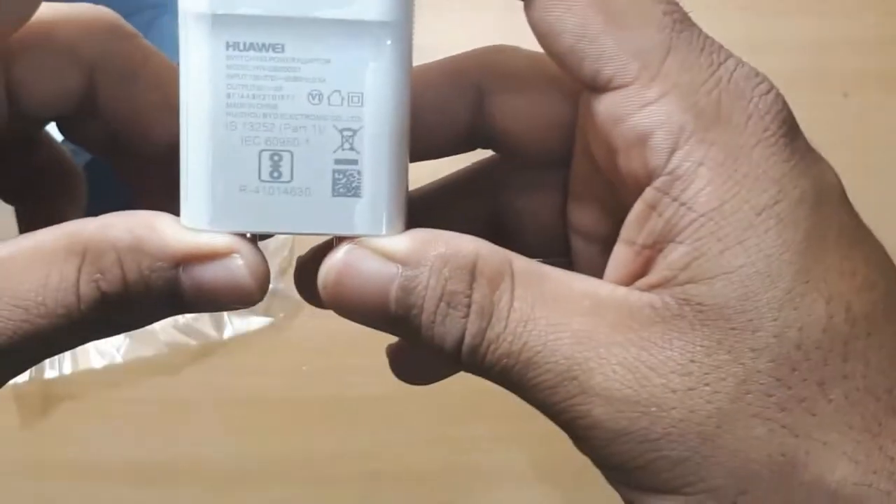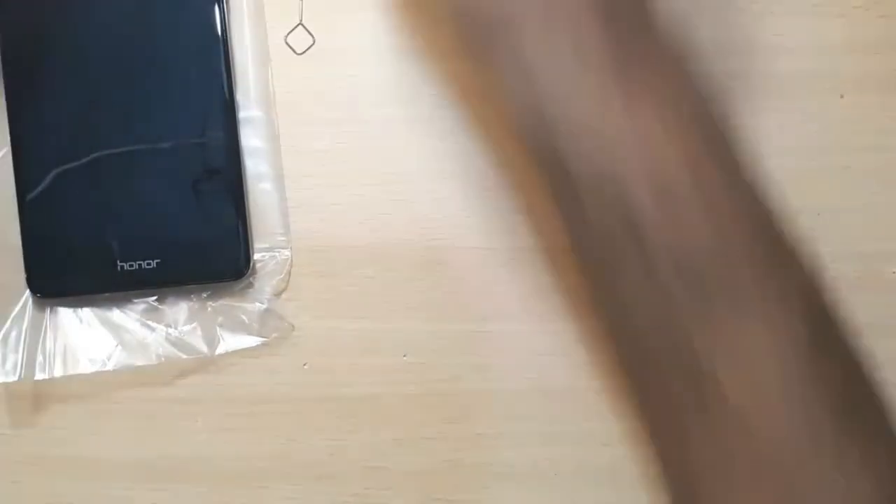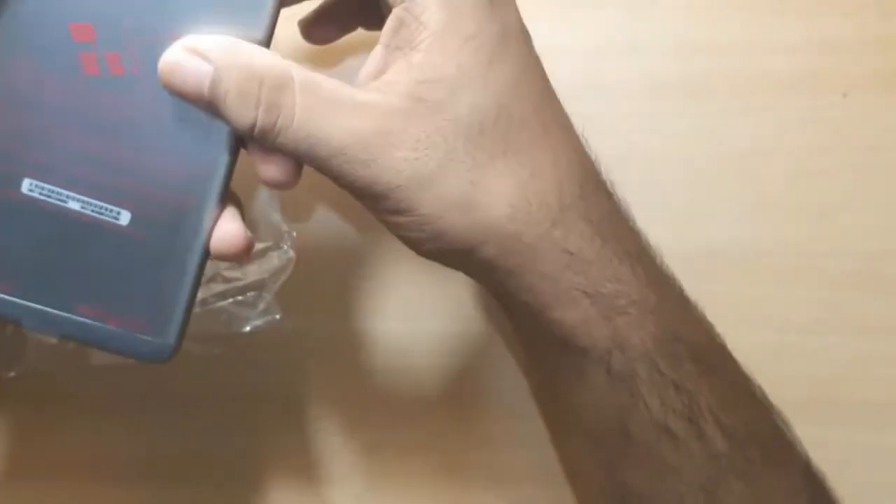The fast charger is 5V 2A, full generation. This is a 5V 2A fast charger because the battery is not that heavy. It has a 3400 mAh battery and a nano SIM. The micro SIM is only available as well.